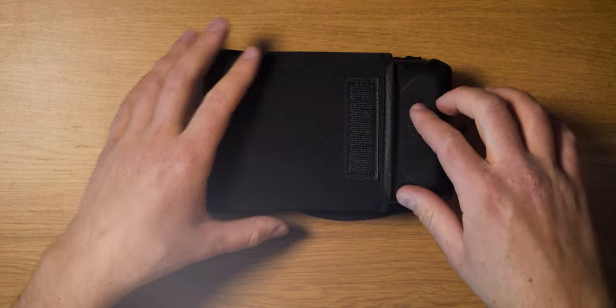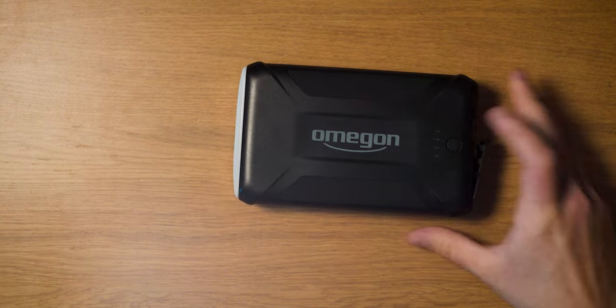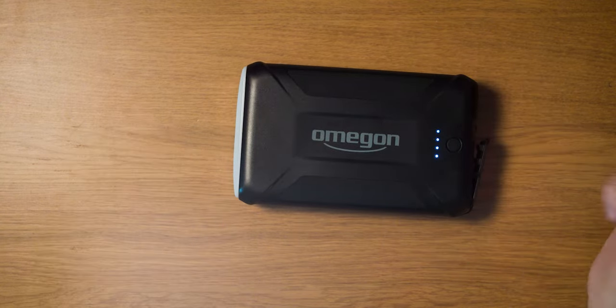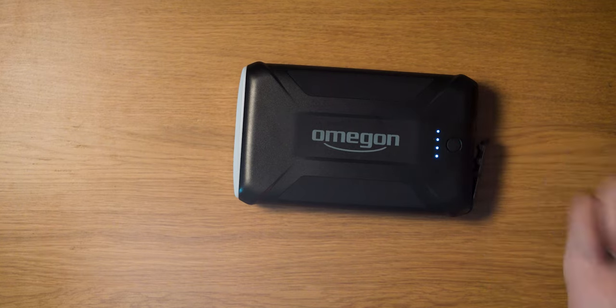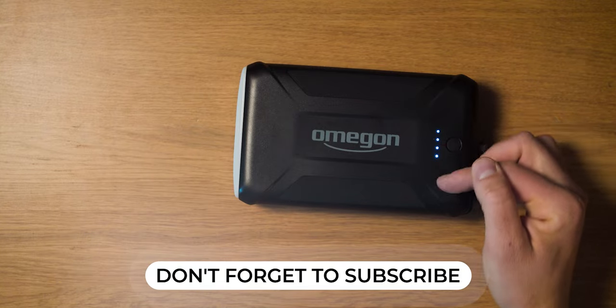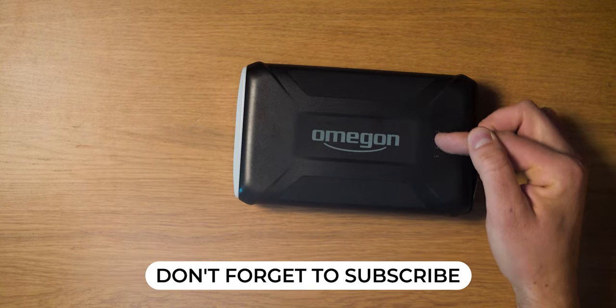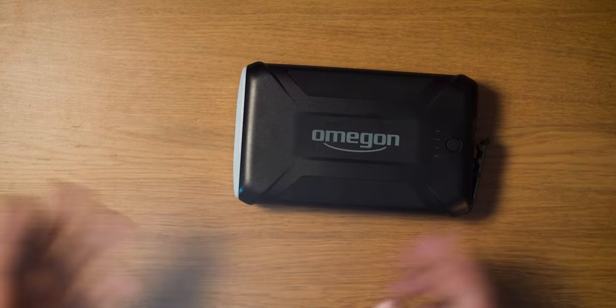It has four LED indicator diodes that show you how much charge is left. Press it once and it shows your power level across four stages. While it's operating it will continuously flash the diodes, and you can watch them turn off one by one to track remaining capacity.